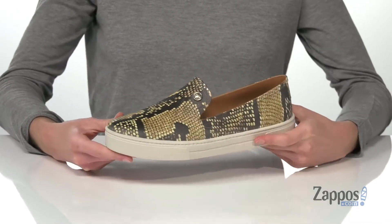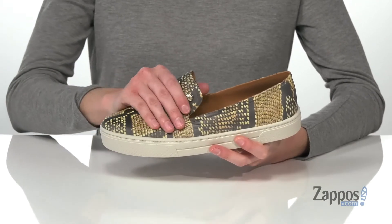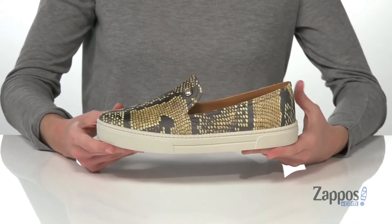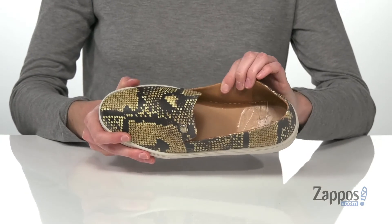The best thing about them though — it's a little bit hard to tell on camera — but the entire upper is made of that soft and flexible jelly material, which will wick away moisture, so you never have to worry about wearing these on rainy days.